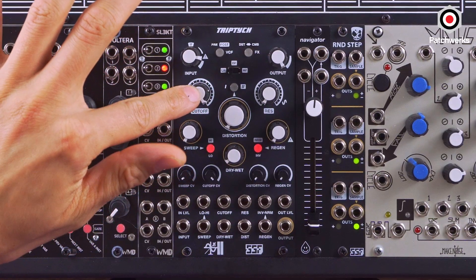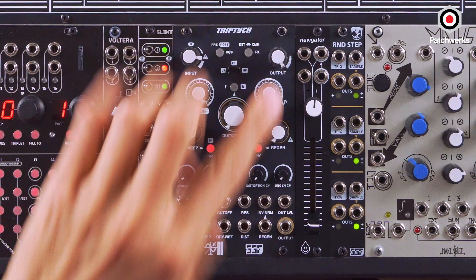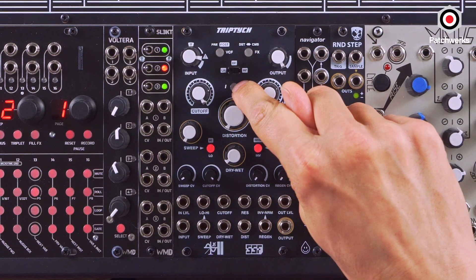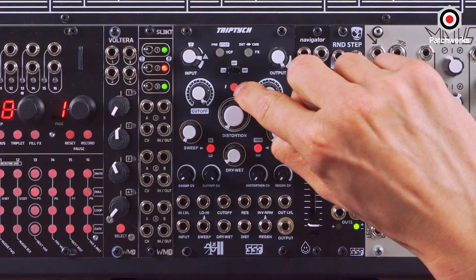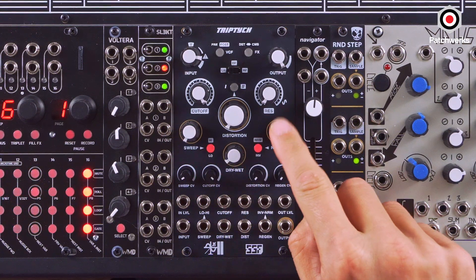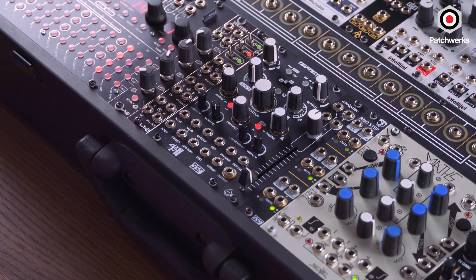It has a 12 dB filter that can be either low-pass, high-pass, or band-pass — very self-resonant, so resonance is going to be very important here. We have a distortion unit with two different types of folding algorithms, toggleable by this switch, and it lights up when it's in mode one or two. The third element, which is super special, is a comb filter. We have the sweep, which sets the frequency of the comb filter.